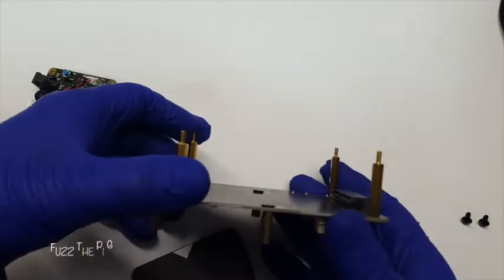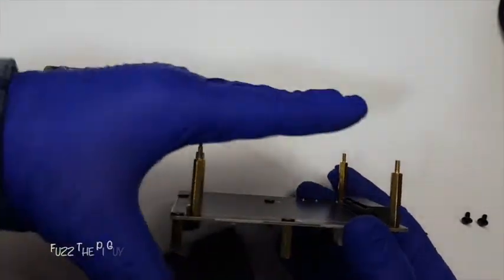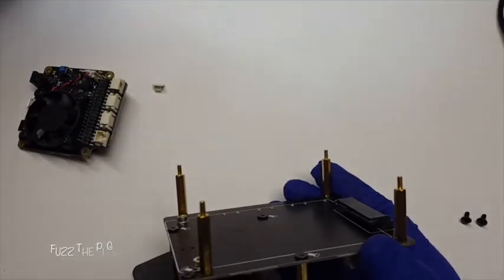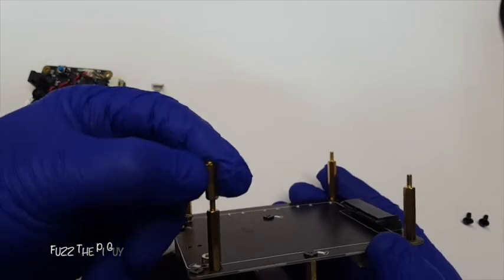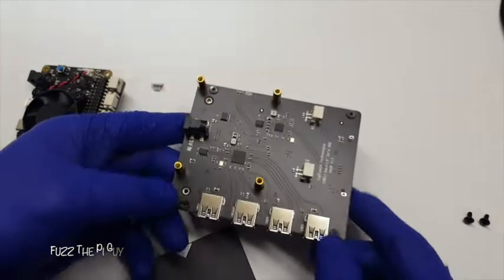You need to do the standoffs first. With it being this way, if you add another one of these boards you can just lay it on there, then use the little standoffs that come with it to screw that back down. I only have one of these boards for now.